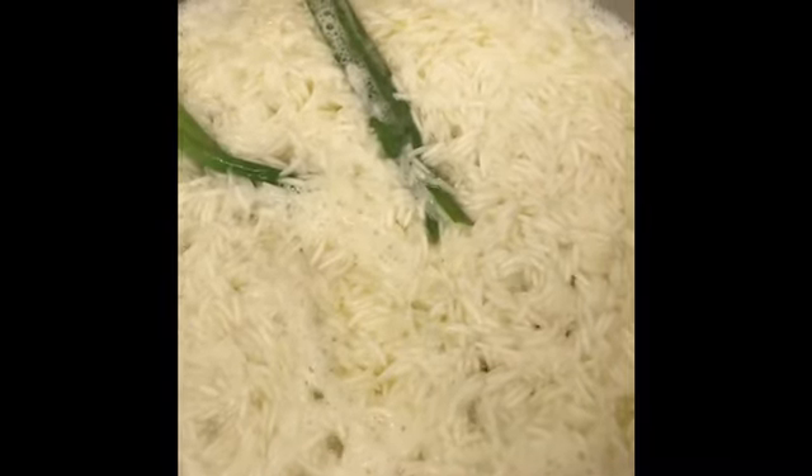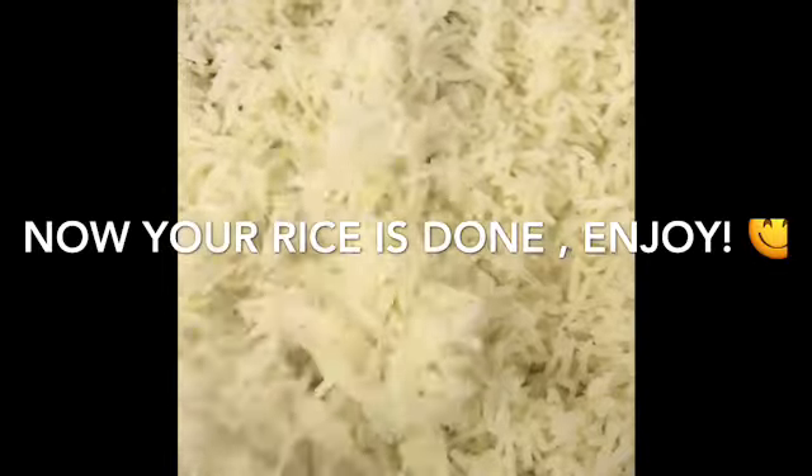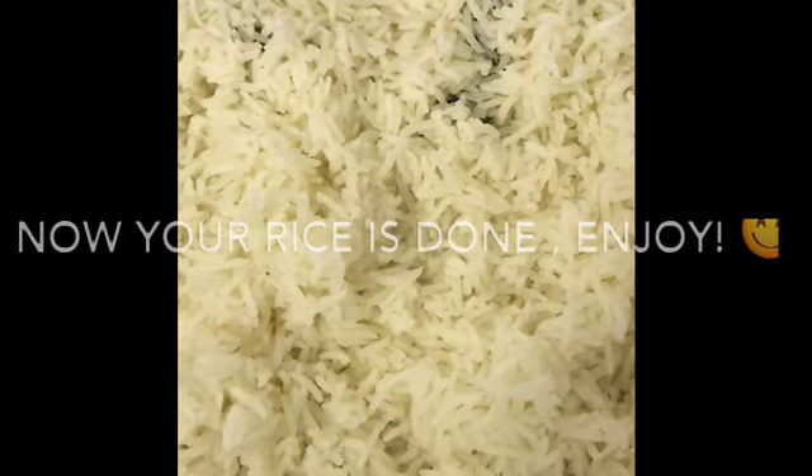It's all ready — there goes my white rice. Please like, subscribe, and share. Thank you.